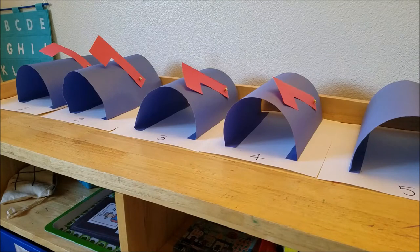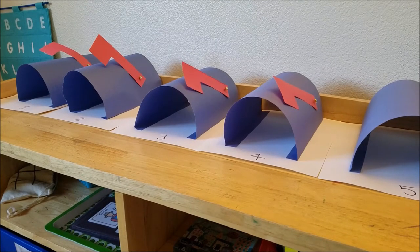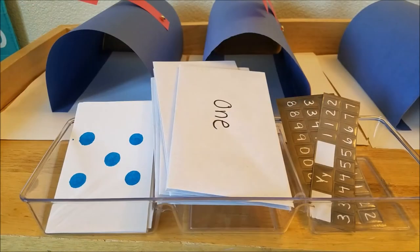As you can see on the top here we have five mailboxes — I've numbered them one through five. They are just made out of construction paper: this is just one sheet of blue construction paper that I fold the sides over to make the mailbox, and then just a red piece of construction paper with a brad holding it up. I will show you the rest of the activity in the drawer.